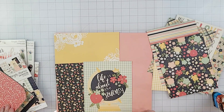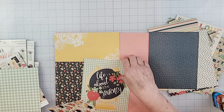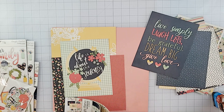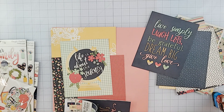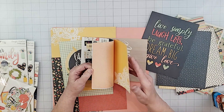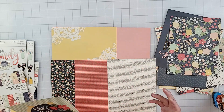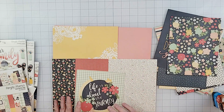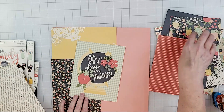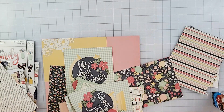For this layout I'm using a collection called Oh Happy Day and I'm looking through the six by eight paper pad. I thought this was the only paper I had from this collection, but later I'm going to find out I also have some 12 by 12. I love the colors — the bright yellow and red — it's just really cute. I came across this paper with a globe that had the saying 'life is about the journey.'